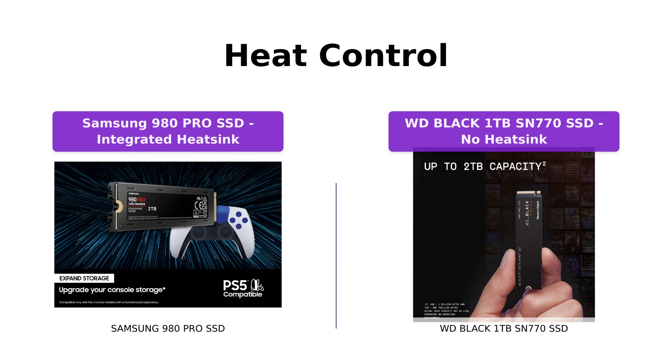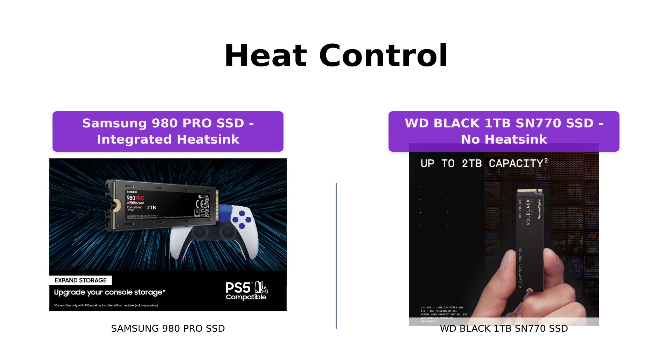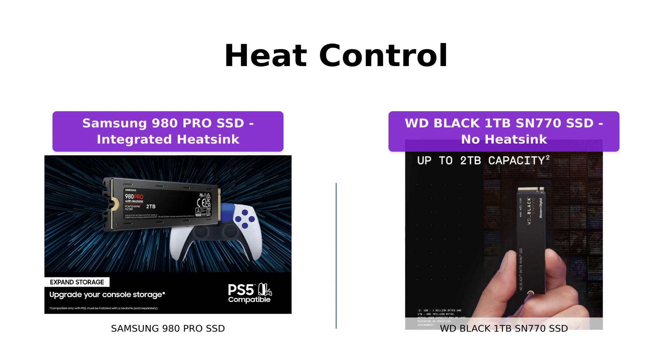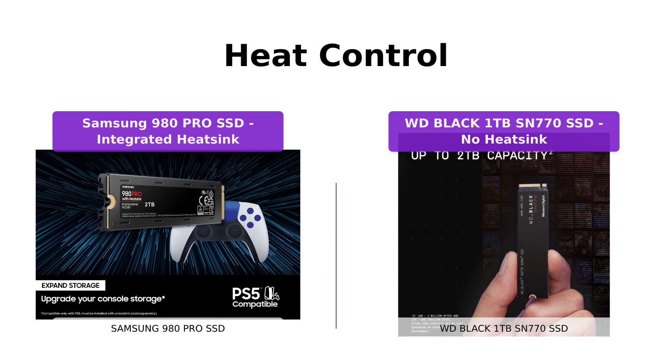Both SSDs address heat control, but the Samsung 980 Pro SSD stands out with its integrated heatsink. This heatsink helps maintain speed, power efficiency, and thermal control, preventing overheating on PlayStation 5 and PCs. The WD Black SSD does not come with an integrated heatsink.